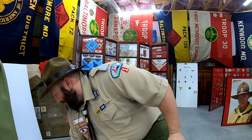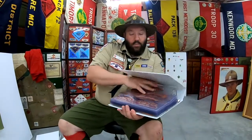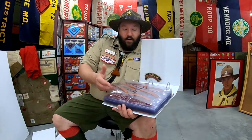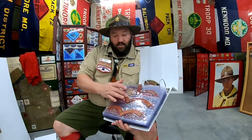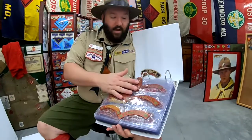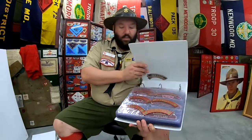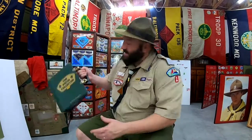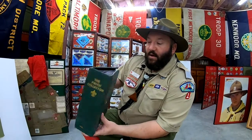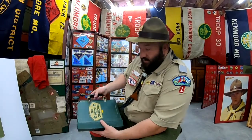From there I evolved and moved up to different specialty page protectors. You can usually get them at collecting stores — I got most of mine off eBay or a couple of Scout websites. They have different sizes for CSPs, large flaps, or oversized flaps. For the most part patches are stored pretty safely. The Boy Scouts also puts out different collecting binders from time to time — you can usually get those off eBay — and they hold a bunch of different pages to help you organize your collection.